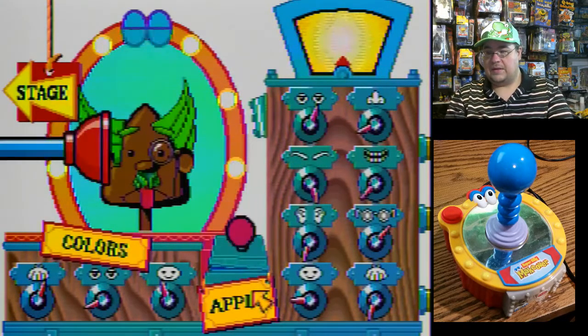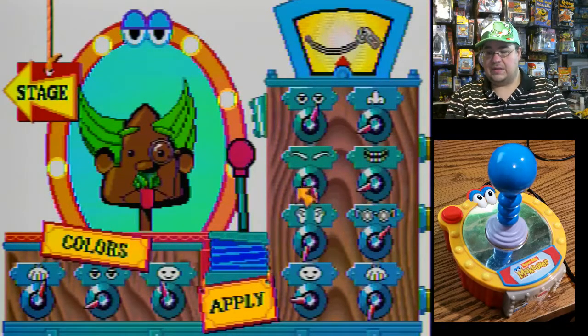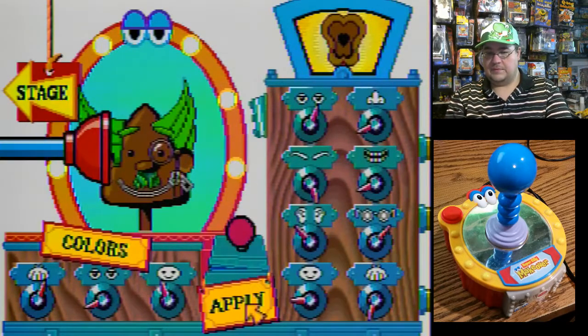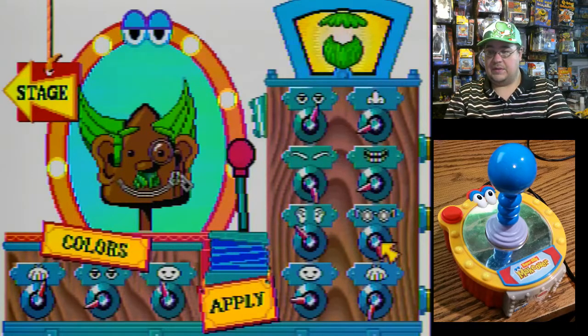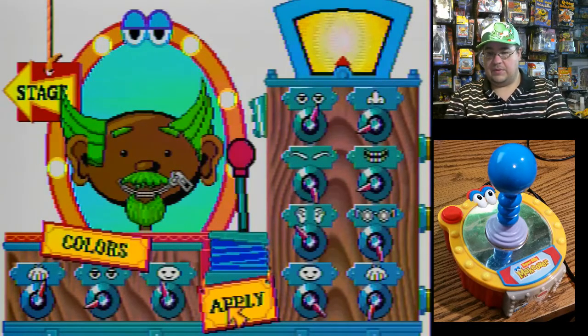You do the mouth too — I like that zipper mouth right there. Ears. In a lot of ways, this reminds me of the Facemaker game and probably a bunch of countless others on other systems and computers and stuff like that. Let's see — choose the shape of the face. Run around. There you go.